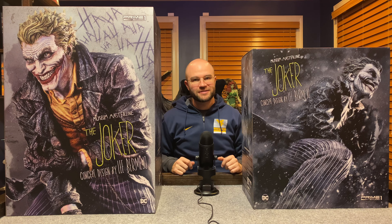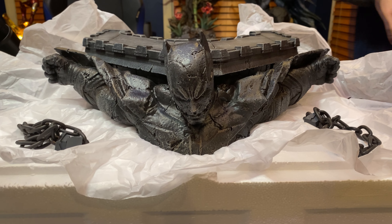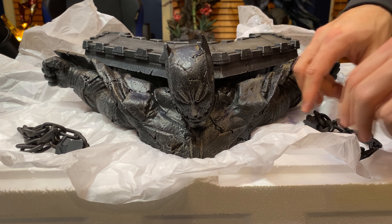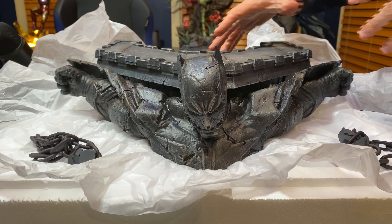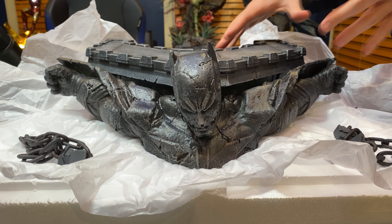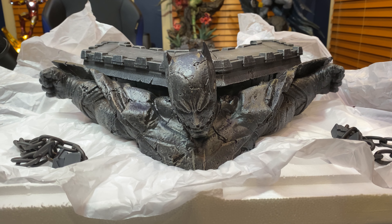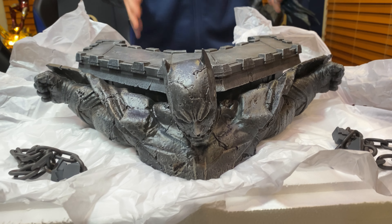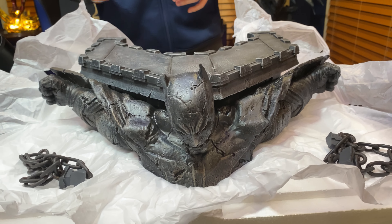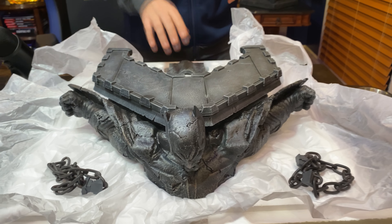Starting to get into these — so we've got Batman, looks like he's chained. He came with two chains that will wrap over his arms and then kind of wrap around the back of the piece. This is from a Batman Damned kind of atmosphere — it's not specifically from Batman Damned but it's Lee Bermejo, who is the artist of Batman Damned.